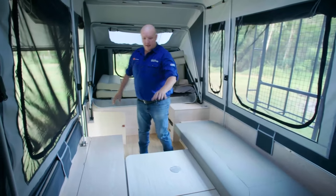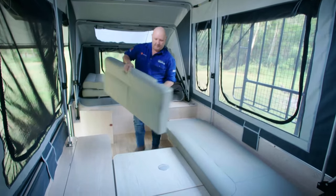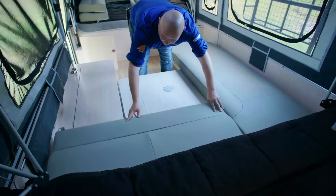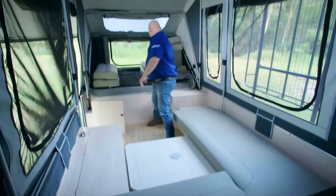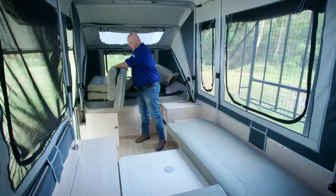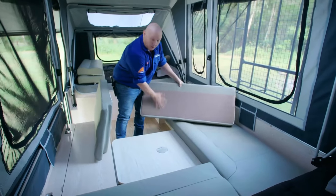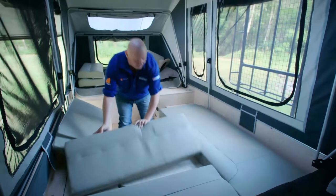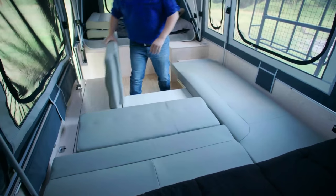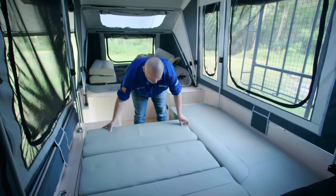Now we're going to make our base. The first cushion that goes in is one of the longer ones — slot them in there like that. The next two cushions: we've got one that's a base, and you can tell that it's a base because it's got the cloth on the bottom. That goes in next. And this is one of the back pieces — it's got a bit of a cutaway there. That goes in there as well.